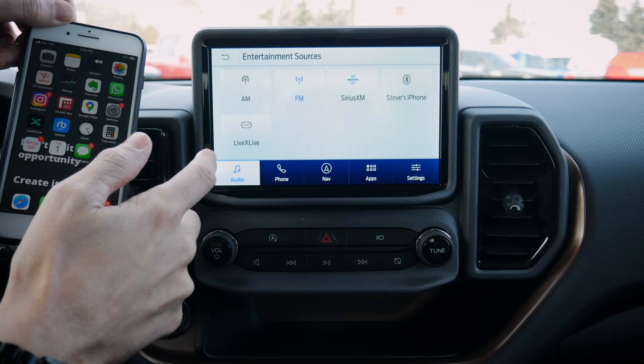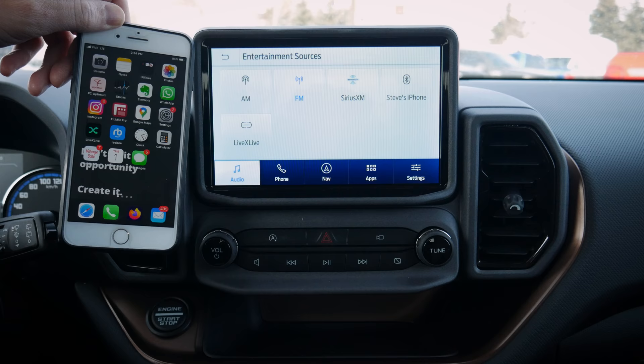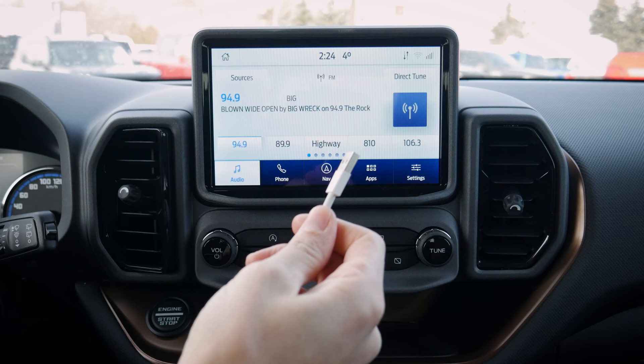Going back to audio, under 'Source' we've got our phone or LiveXLive, which is a radio app — we can select that to listen to music. If you've got audio connected to your phone, you can select it to listen that way. Very straightforward to set up Bluetooth audio. We also have the flexibility to use both Android Auto and Apple CarPlay.